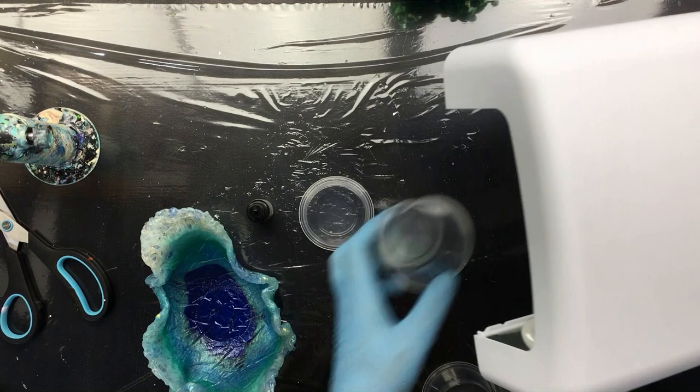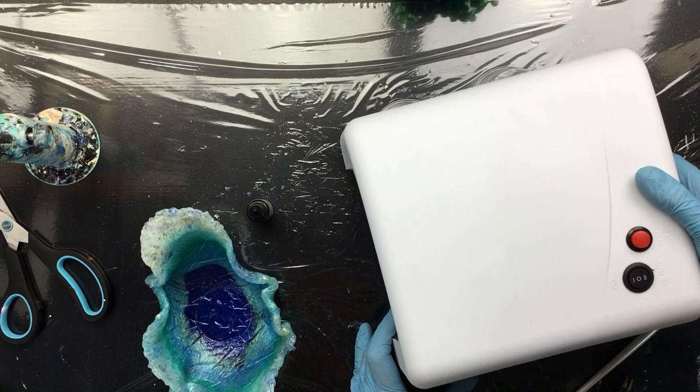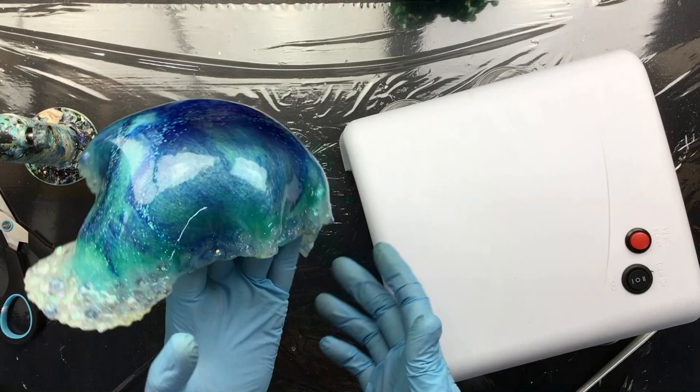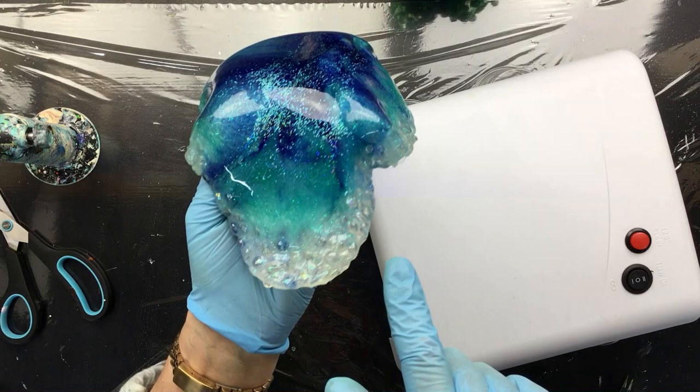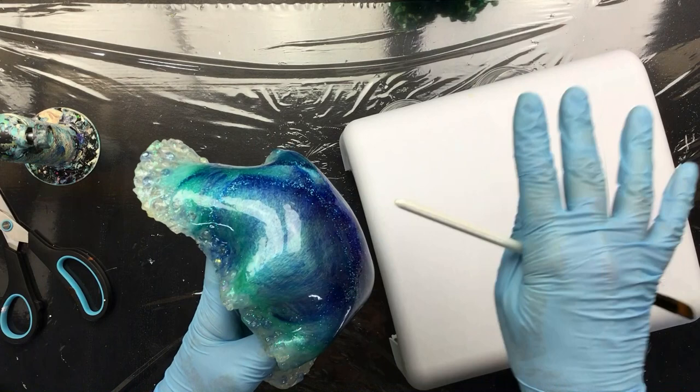You're probably thinking: why are you telling us this? Your UV resin dries all by itself. Yes it does, but if you want to do some touch-ups — which I'm gonna do now — look how shiny it is. I just put a whole layer of UV resin on top with a brush and look how it levels out. It is perfect!